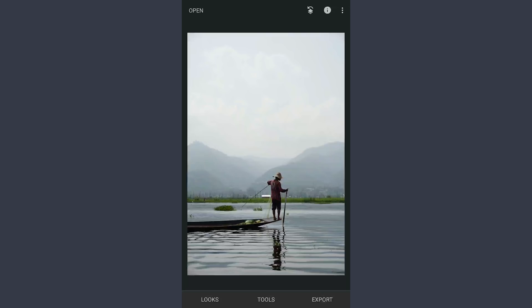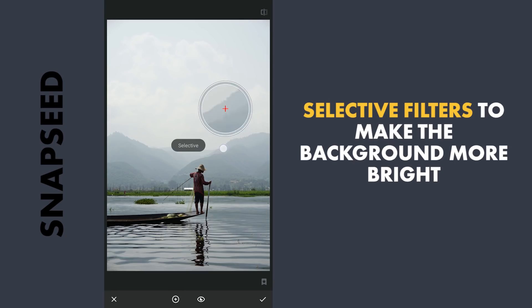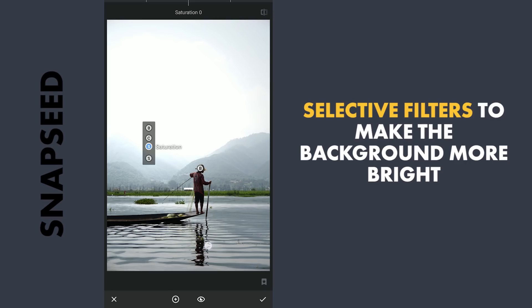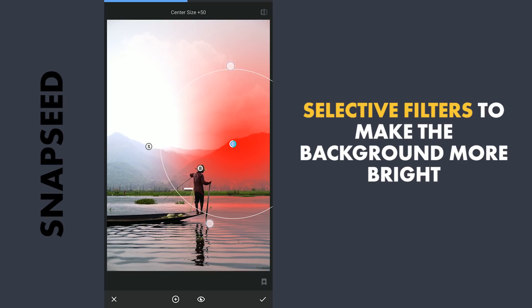First thing, I need to remove the background or actually make it completely white. I will also include the mountains here. To do that, I am gonna use a few selective filters. As the headgear on the fisherman is a bit bright which may blend into the background, I am gonna darken it. Then a couple of selective filters on these hills to make them bright. Also adding saturation to make the blues come out. This will help in making the color completely white in the next step.